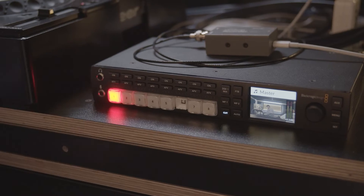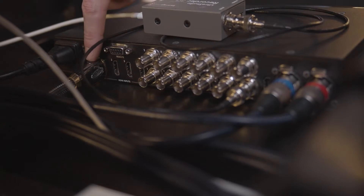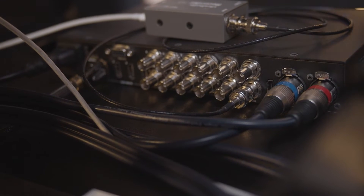Step three is combining the audio and video signals. For this we're using a Blackmagic ATEM switcher, but there are many different products on the market dependent on price and usage. In this example we have the HDMI video feed and the rec out audio feed being routed into the ATEM and combined.